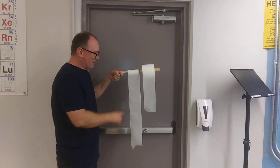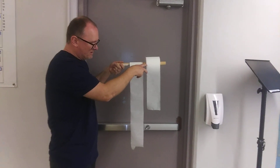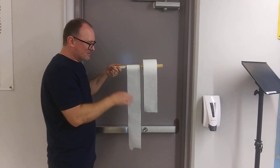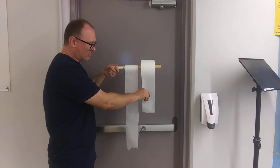You might not be able to see this very well, but the perforation here is about an inch below, and the perforation here is about an inch below. Now I'm going to pull straight down, not with an angle, and I'm going to give it a somewhat quick jerk here.